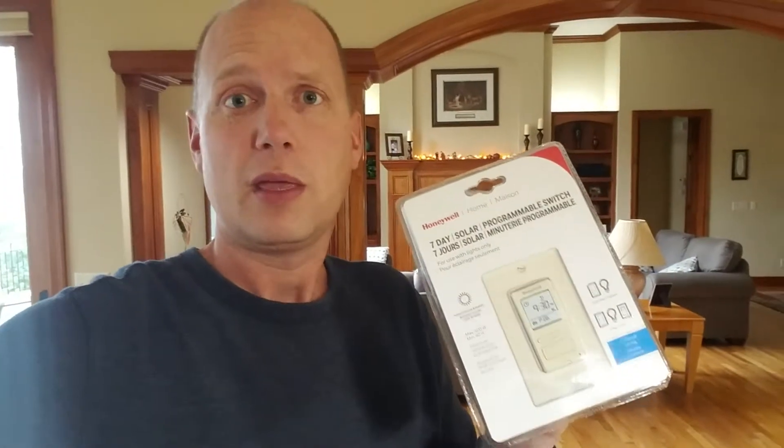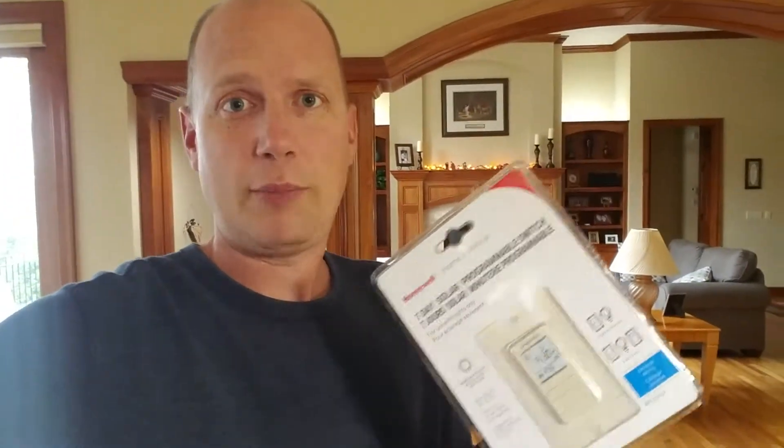When we're gone in Singapore, the lights will continue to turn on like we normally do. We'll be away for four months, so we'll be establishing that pattern now. It'll be nice to have that going automatically. I've got a three-way switch that I need to install this on, so let's get to it.